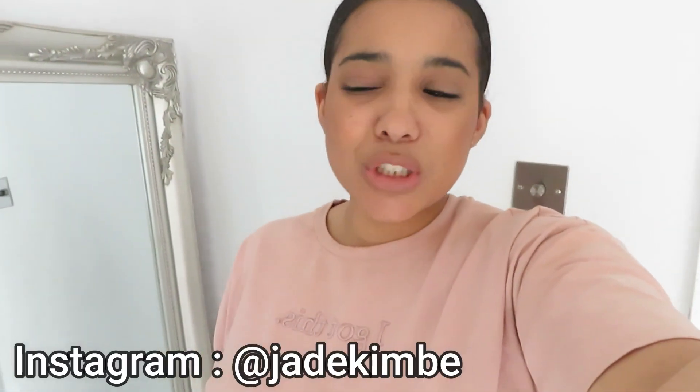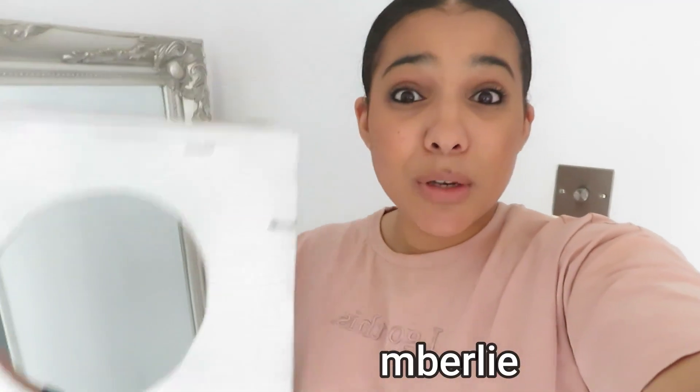Hello everyone, welcome back to my channel. My name is Jade — if you're new here, very warm welcome. Today's video I'm going to be showing you how to make a balloon sizer. This is handy if you don't do balloons professionally and don't want to fork out a fortune on a pre-made one. It's also handy because you can simply make up whatever size balloon you want.